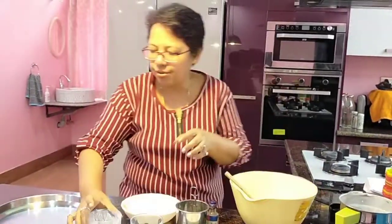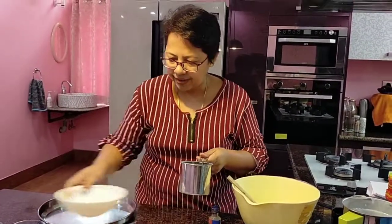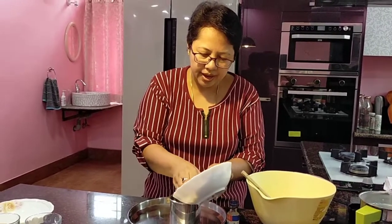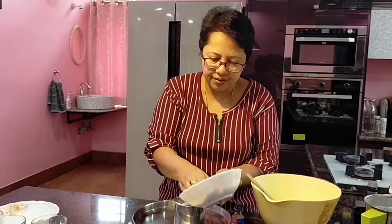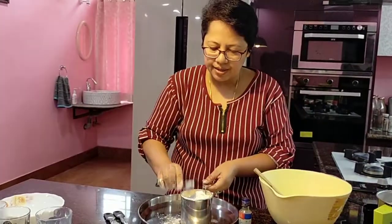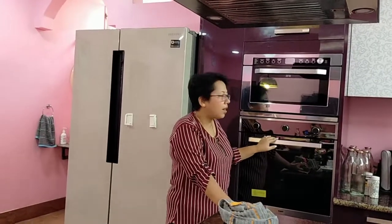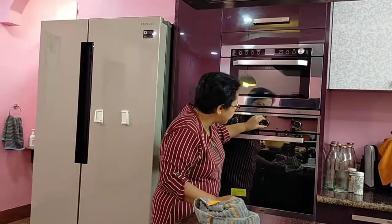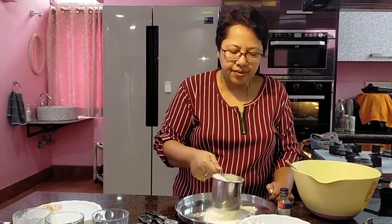The next thing we do is sieve the dry ingredients at least three times. We put in the dry ingredients and sieve them together. It's very, very important to sieve the dry ingredients to avoid any lumps. We put in all the dry ingredients one by one. Before sieving, I need to do something very important — preheat the oven. So we preheat the oven for 10 minutes at 180 degrees. I normally keep it between 178 and 180. While the oven preheats, we will sieve the dry ingredients.